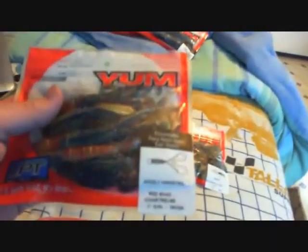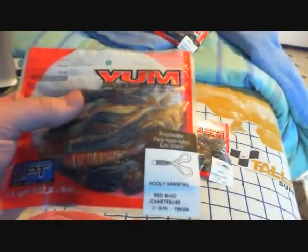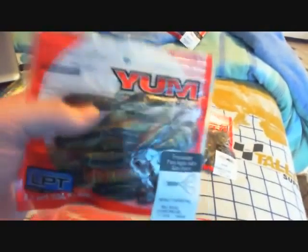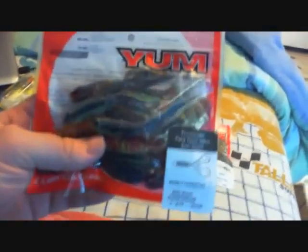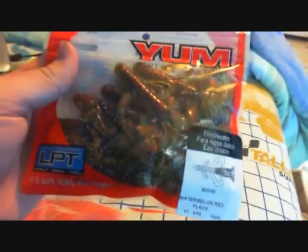Picked up some 3 inch wooly bugs — this is the red shad truce color. These are a little bit smaller than the other ones, but for smallmouth they should work pretty well. Hoping to get videos up soon, but I didn't get a camera yet. These are the Zoe watermelon red flake. They almost look like a brush hog from Zoom, but a little different.